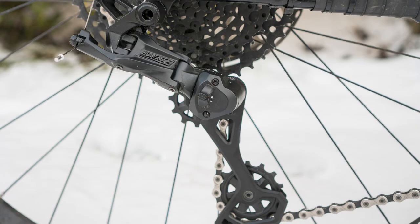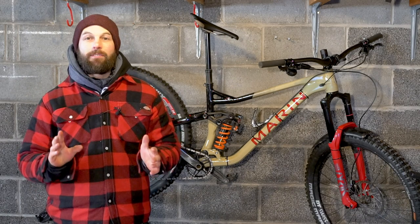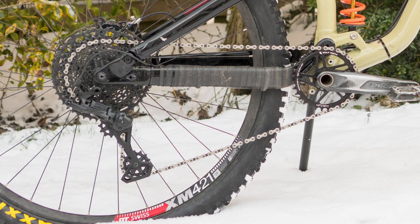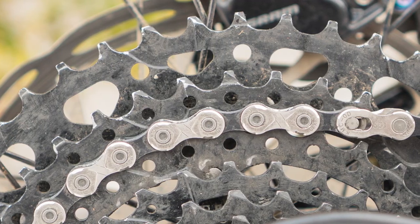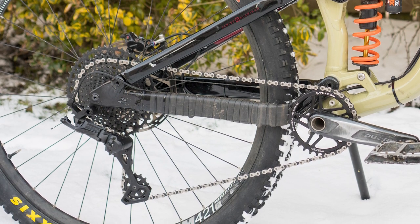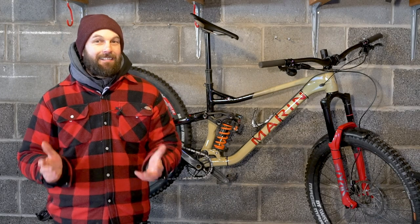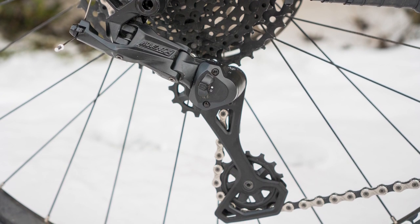I'm currently testing lots and lots of drivetrains and group sets. This bike used to have Shimano's M6100 Dior 12-speed, however I've now taken that off and fitted MicroShift's Advent X system to test. The Advent X is a 10-speed drivetrain with a 48-tooth largest cassette sprocket. Because it's a 10-speed, the chain width is slightly wider and the spacing between each cassette sprocket is slightly bigger, which should mean shifting is more reliable and the chain is less likely to snap. Keep tuned to Bike Radar and MBUK for a full review.